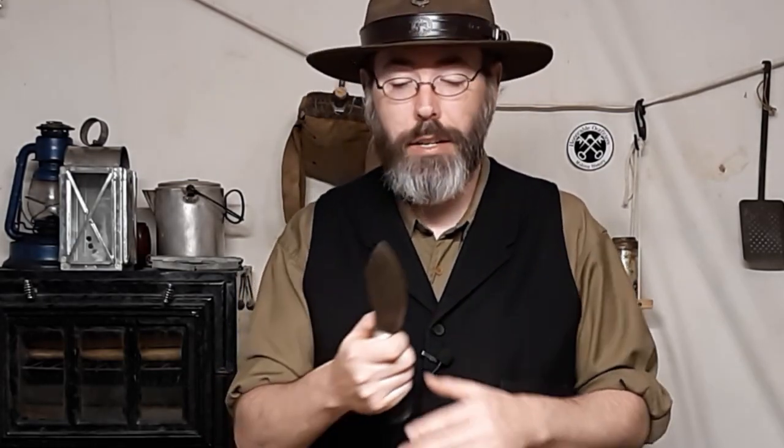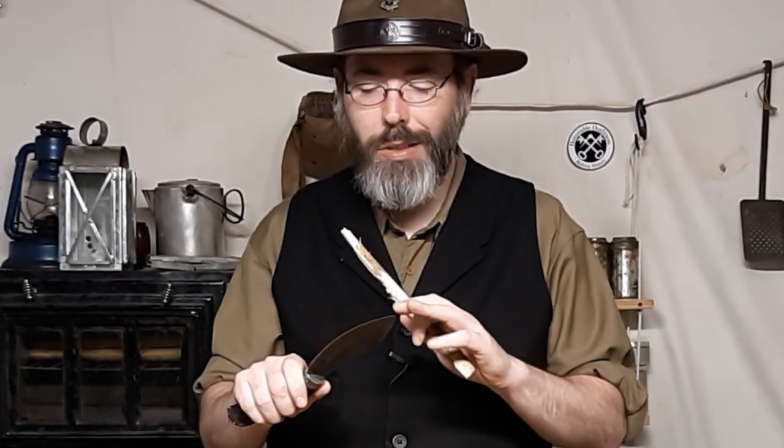Now, what classifies a traditional or very basic Nessmuk knife? The most endearing part of it is the belly. You can see how wide the belly is from the spine, and the spine has a very gradual outward curve. It has a fairly straight point coming from the back of the spine. This is a 5-inch blade knife and it's got a deer stag handle on it.